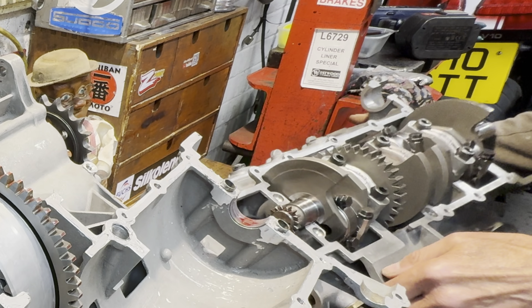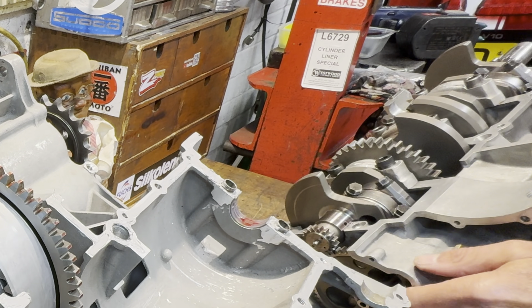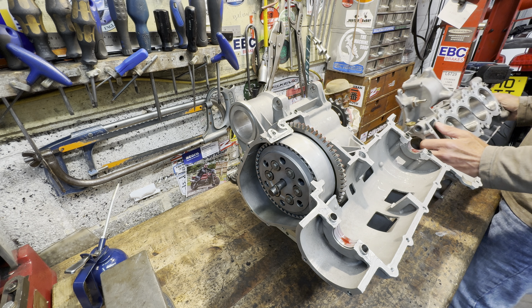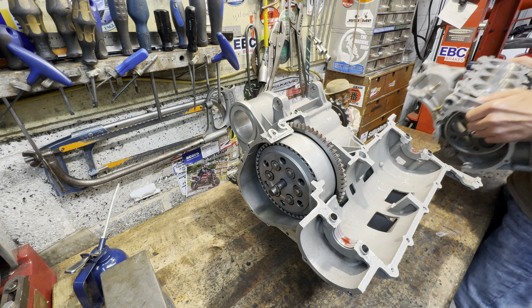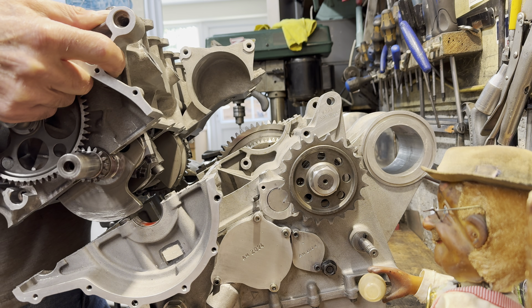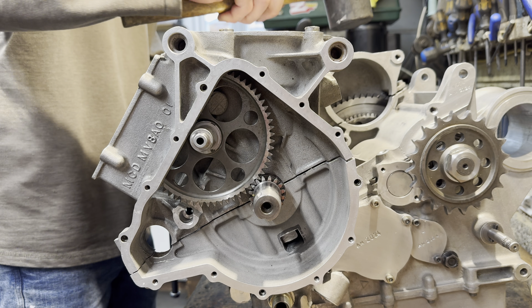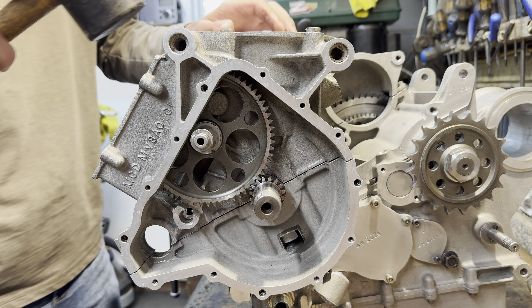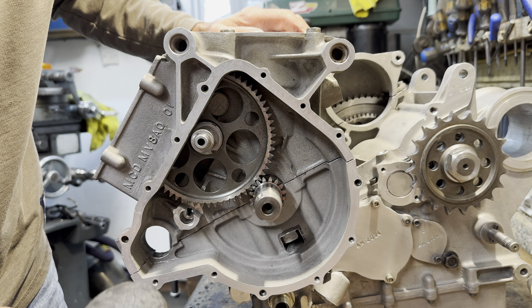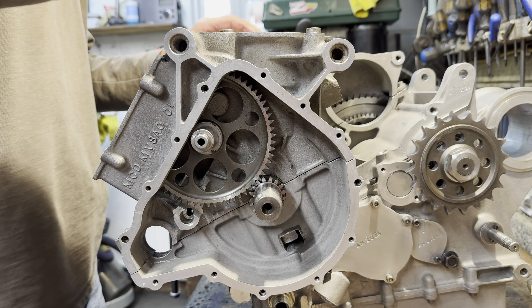We're now ready for the exciting moment — lowering the V8 block down onto the gearbox assembly, lining up the stud holes and dowel pins until it rests nicely on the gasket joining sealer. It pushes down nicely with a rubber mallet. I can see that the gasket sealer is oozing out the joints and getting a good connection, which is brilliant. So now I can put in the bolts holding it all together.